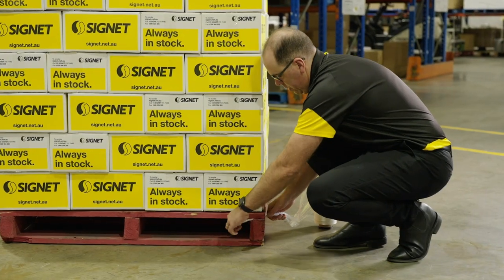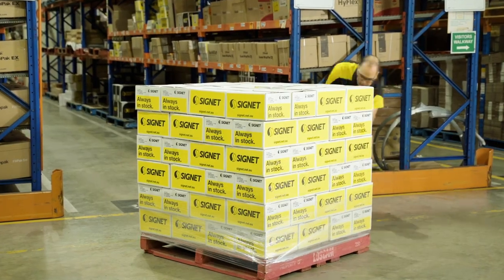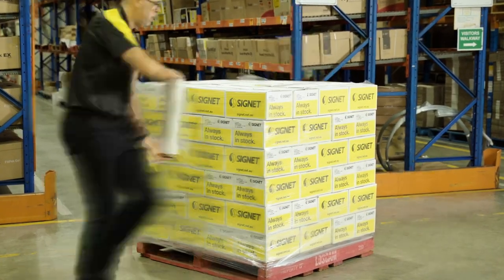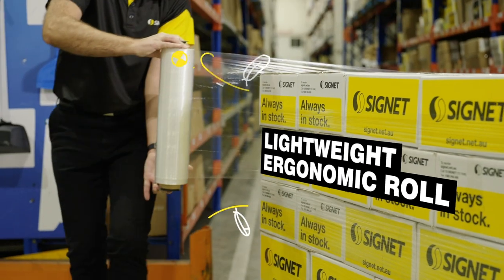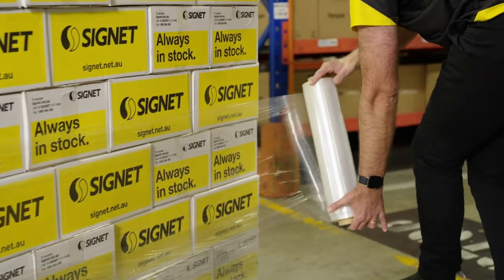With the film already stretched, the only requirement of the operator is to ensure there is sufficient film on the pallet to hold the goods in place. Also, being significantly lighter than many other hand films, Ultimate Hemmed has great OH&S benefits.